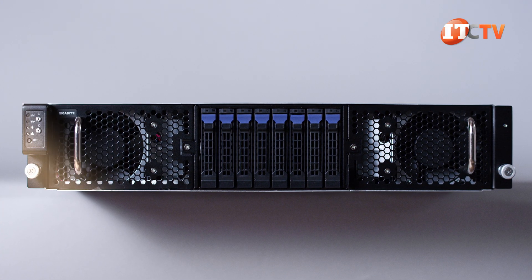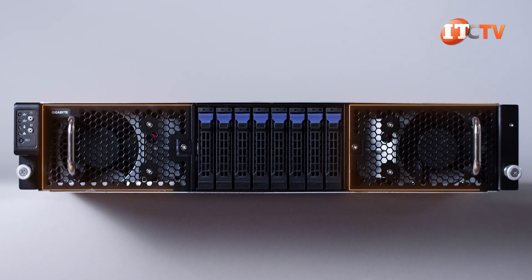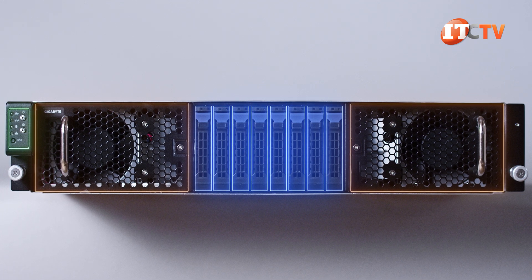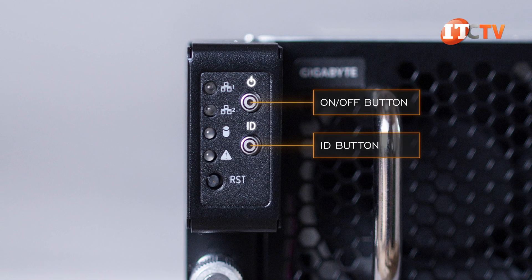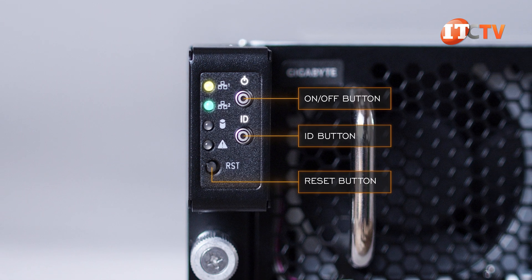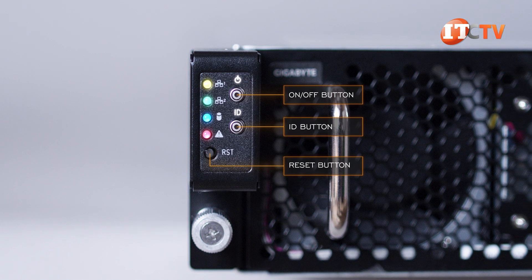This design is clearly working for Gigabyte and is found on a bunch of Gigabyte systems. Again, we have two large fans right and left with eight SAS/SATA storage bays in the middle and a control panel on the left. The control panel has an on-off button and an ID button, both with LEDs, and a column of LED lights for LAN 1 and LAN 2, plus a hard disk drive status LED. The drive trays also have LED status lights.